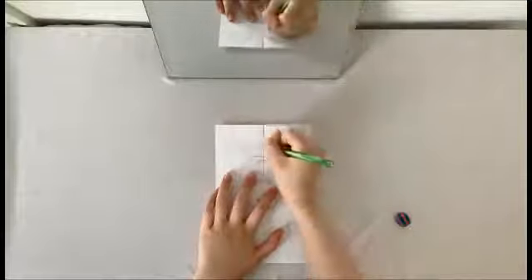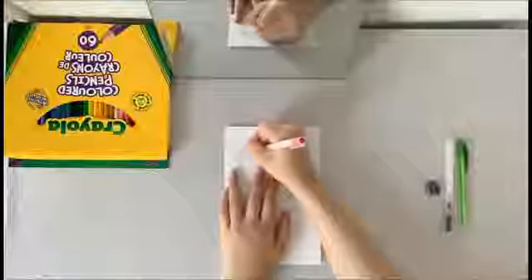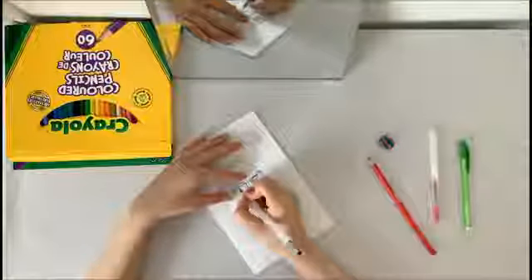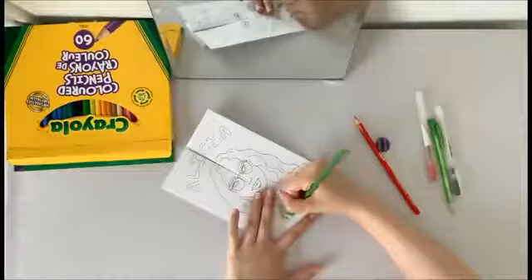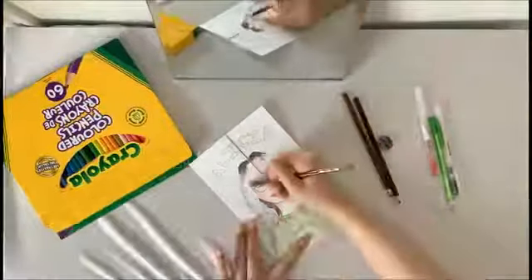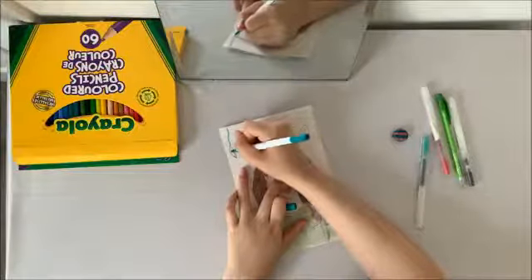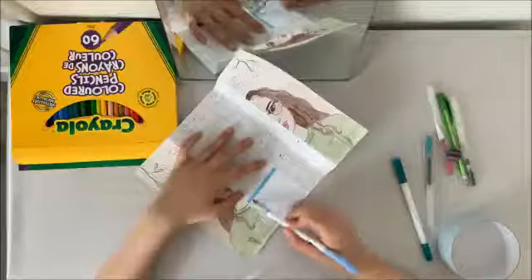I am also going to be writing my name on my cover. Once I am finished with my basic sketch in pencil, I'm going to move on to decorating my portrait. I'll be starting off with outlining my drawing. Next, I'll be using colored pencils to color in my portrait. I'm also going to be using a marker to put some extra decorations. Once I'm done coloring in my portrait, I'll go ahead and color in the inside as well.